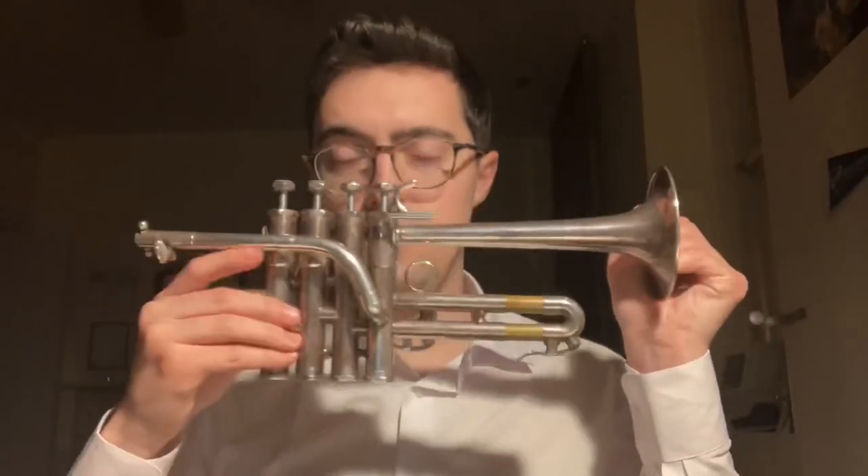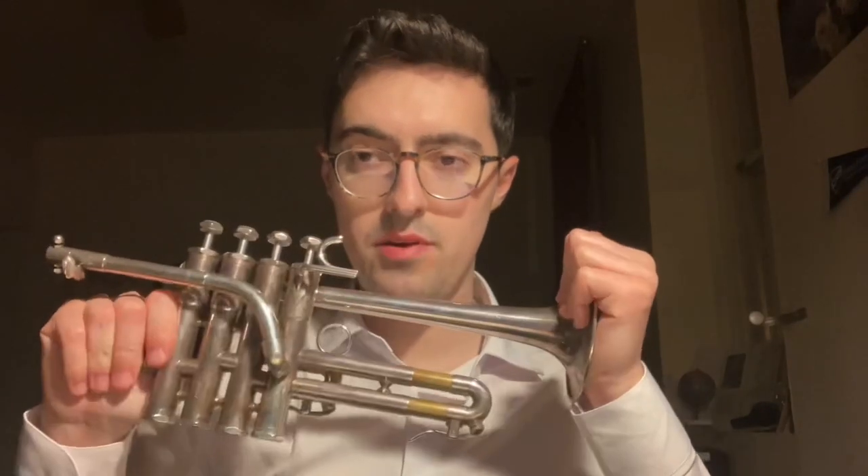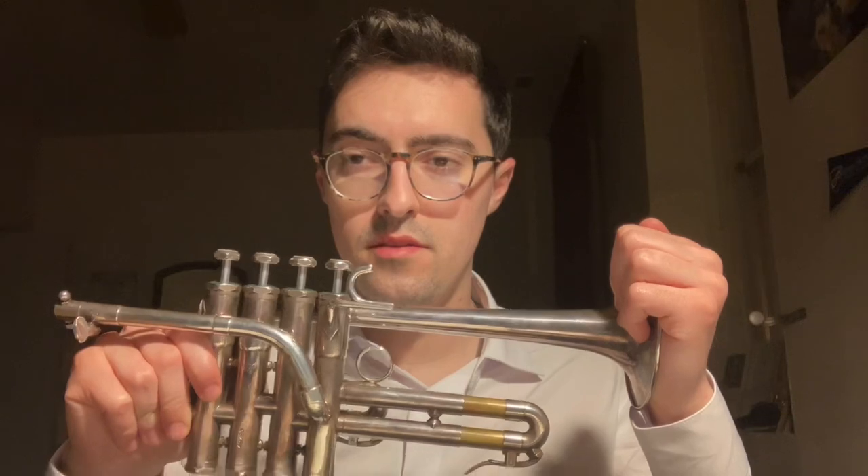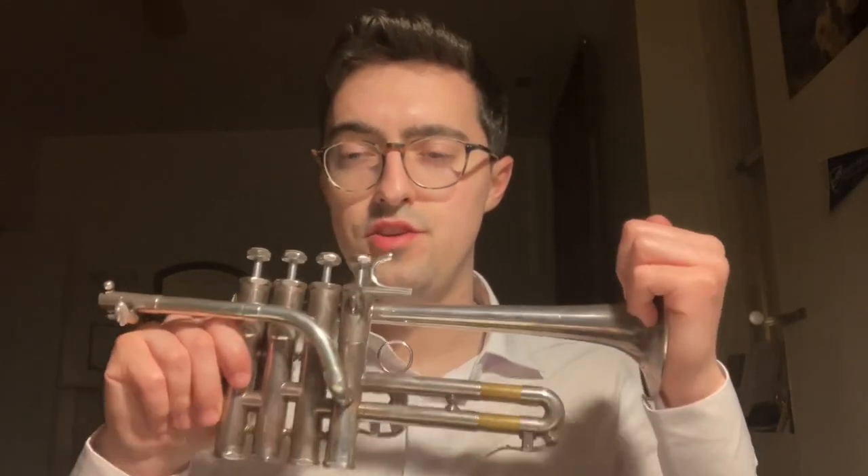What you saw in the previous clip was me taking measurements of one particular trumpet — this is a piccolo trumpet. I hope to take detailed measurements of every type, shape, and style of trumpet. This is so important when developing a device like this, as it ensures high accessibility among different brands from across the world.